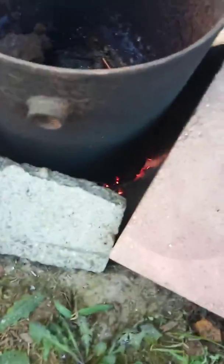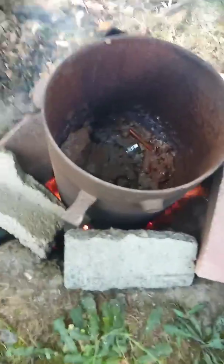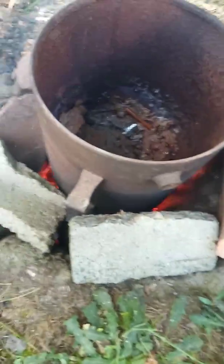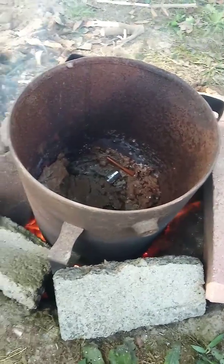We've got a good burn going on in there. There's scrap stuff that's been thrown in there — we'll see how it goes.